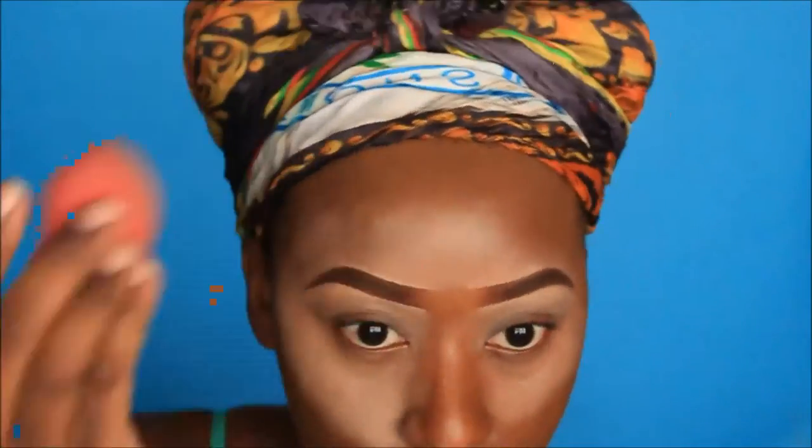I'm going in with my regular foundation — as you can see it's coming to an end — and I'm blending that. Then I'm going back into that compact with my blending sponge and applying that color everywhere. I usually highlight including around my mouth.